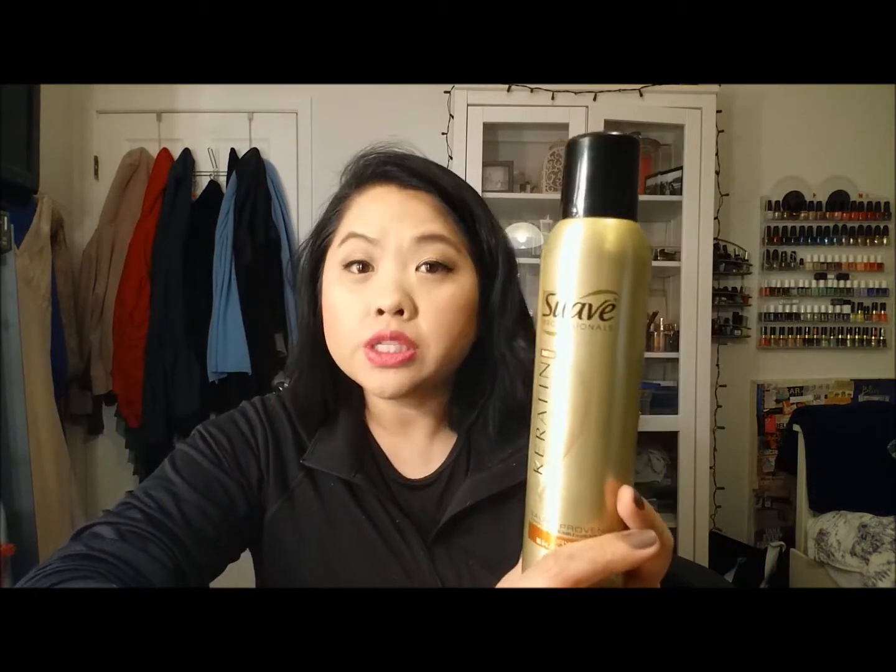Another hair product — this is the Suave Professionals Keratin Infusion dry shampoo. I've had this forever. It was a decent dry shampoo. I know a lot of people will disagree, but I like to wash my hair every day because it gets so oily so quickly. More recently I've been trying not to, but this was okay — I wouldn't repurchase it. I'm definitely still on the lookout for a good dry shampoo, so let me know if you have recommendations.